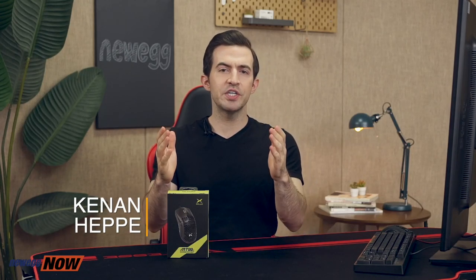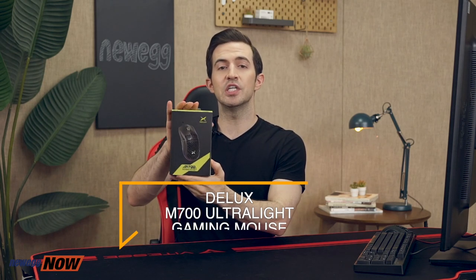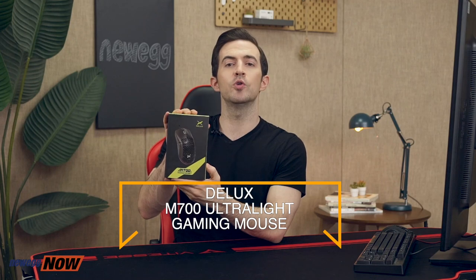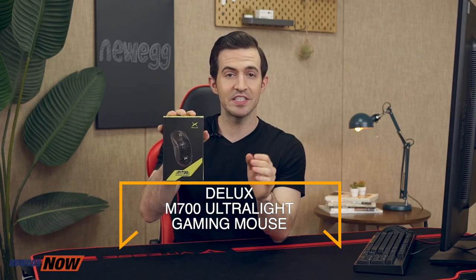Hey there eggheads, how are you? Kenan here with Newegg Now, where we bring you the coolest stuff at the most affordable prices. In this segment, we're going to look at the Deluxe M700 Ultralight Gaming Mouse, which really excites me. I always say that a gaming mouse is one of the most important components for a gaming system because it's the one thing that translates your actual decisions into the game. When you're navigating, attacking, aiming, precision and accuracy are crucial.